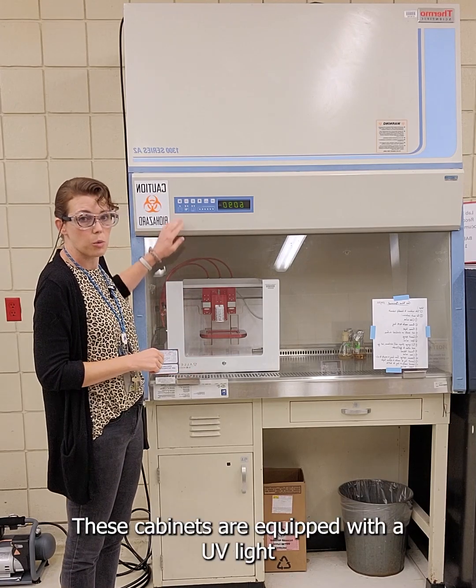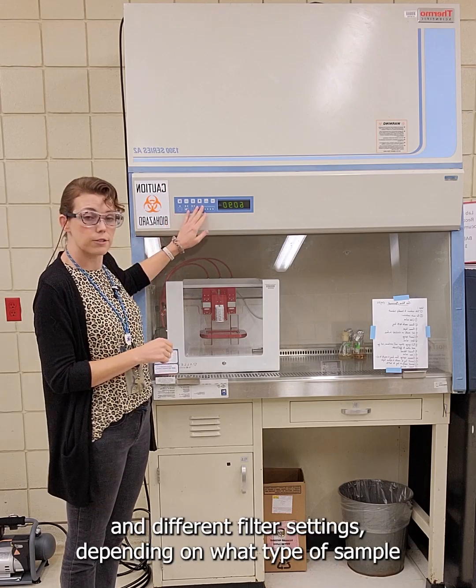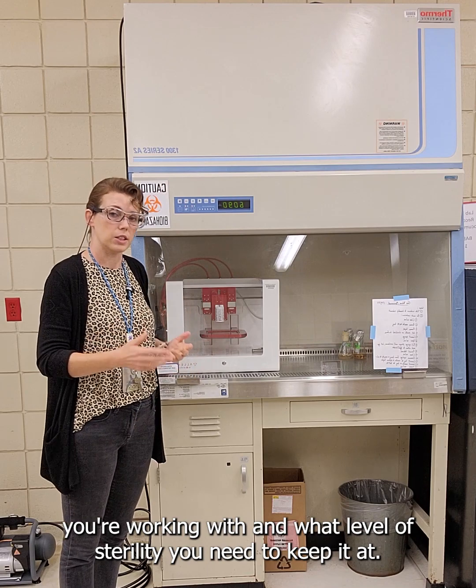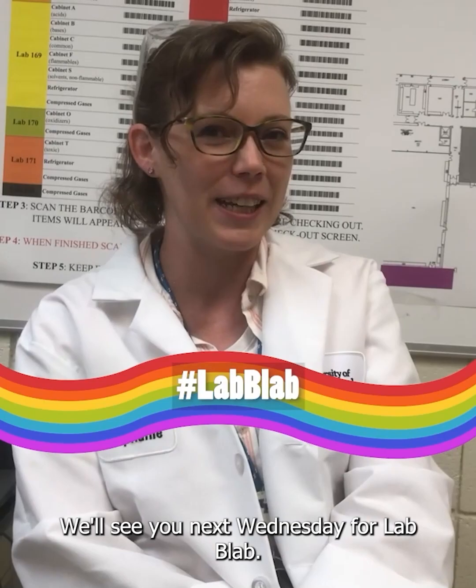These cabinets are equipped with a UV light and different filter settings depending on what type of sample you're working with and what level of sterility you need to keep it at. Thanks for tuning in. We'll see you next Wednesday for Lab Lab.